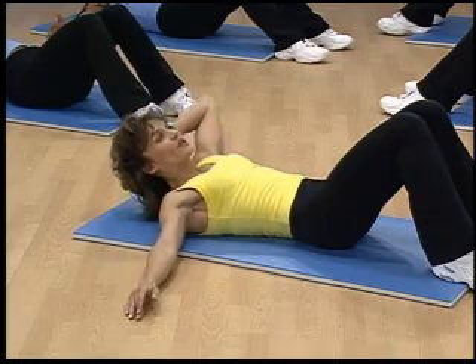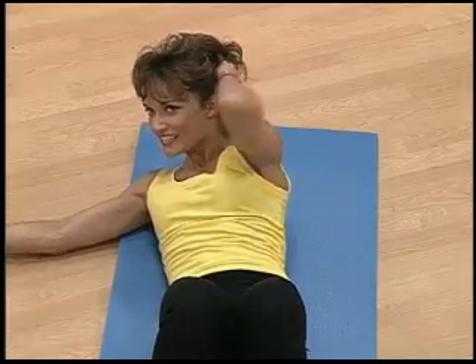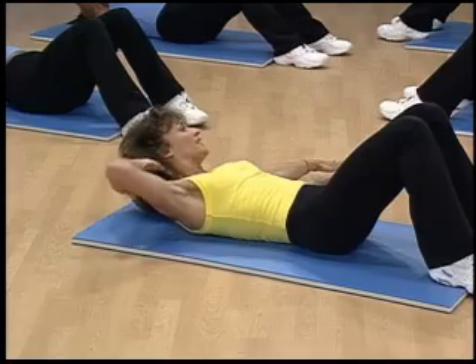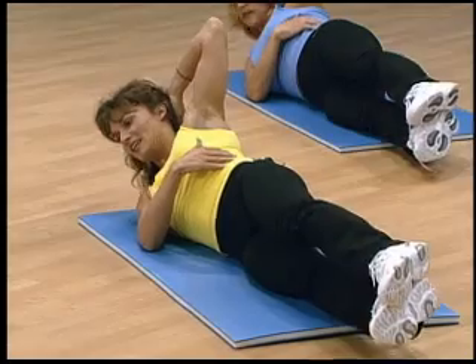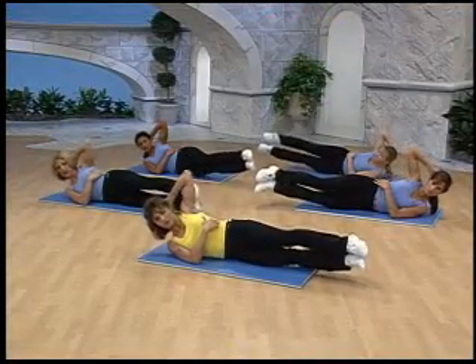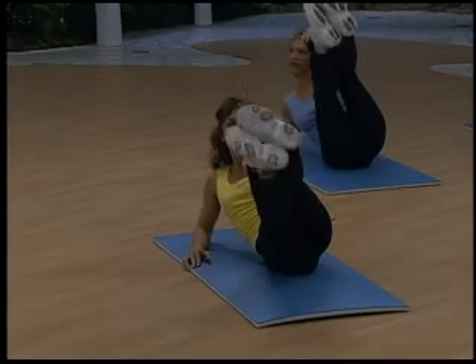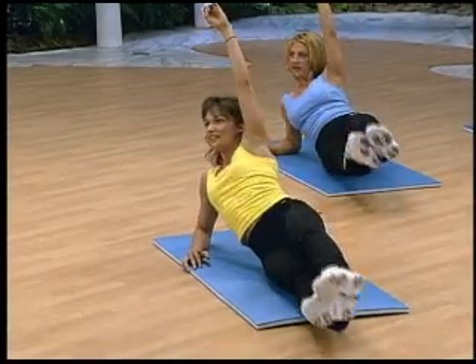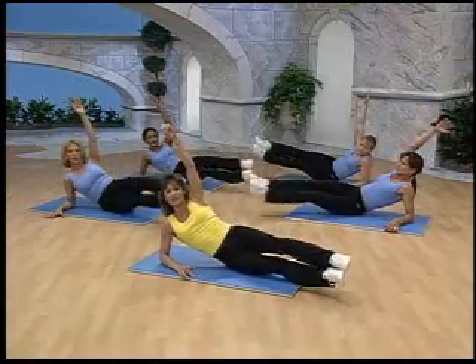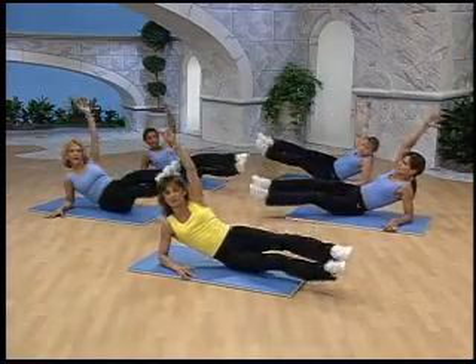Bring it up again. We're going to do six to the other side as well. Let's go. Lift. You're firing your obliques. Four more. Lift. How we doing? Long levers are always a little tougher. If you don't like this, do the previous exercise. And if you don't like that, stick with basic oblique twists.